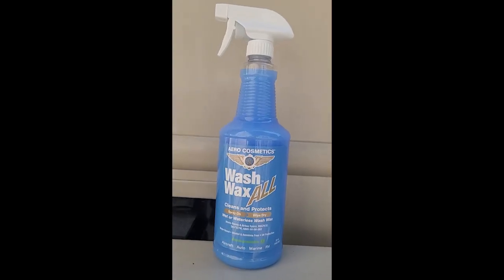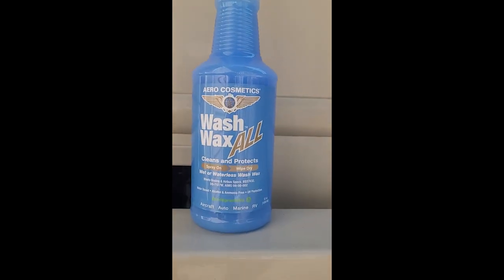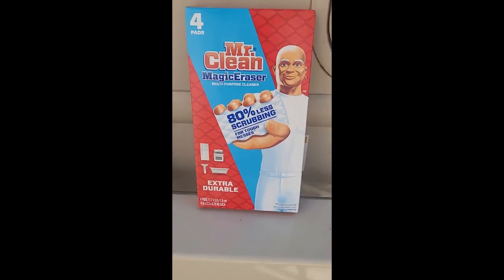Hey guys, Mike at the Great Outdoors. I want to show you a quick trick on how to get black streaks off your RV. I was watching videos that said other stuff works, but it didn't work for me. So this is what I used right here: Mr. Clean Magic Eraser.